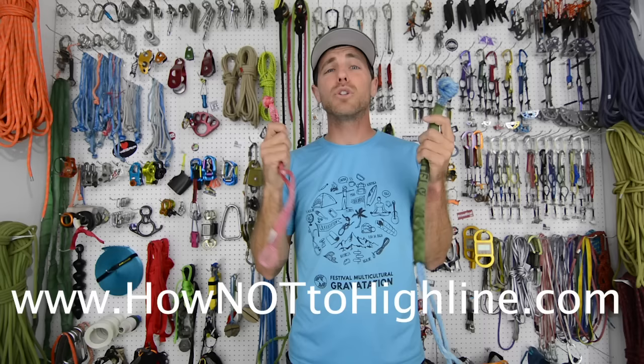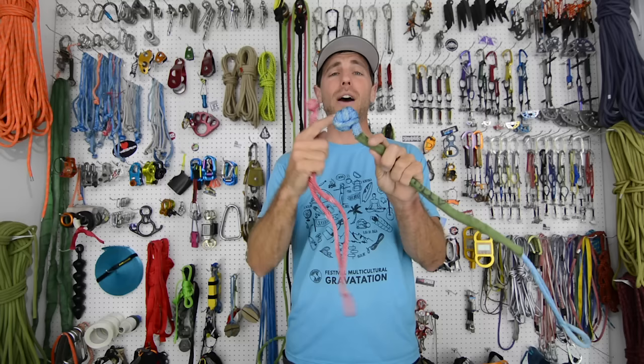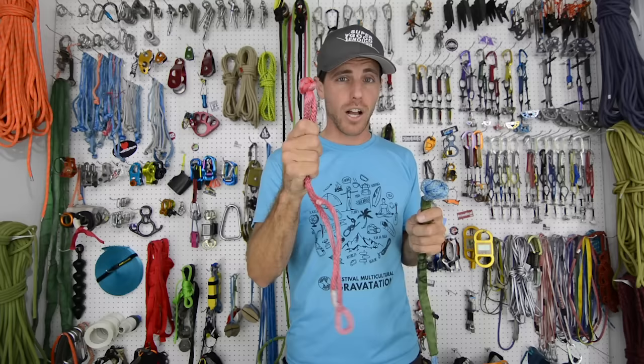Hi, I'm Ryan Jinx and welcome to my gear room. Go to HowNotToHighline.com if you want to learn how to bolt or how to highline. Today we're going to cover how to tie an overhand knot on a soft shackle versus the button knot soft shackles that I've always promoted on this channel.